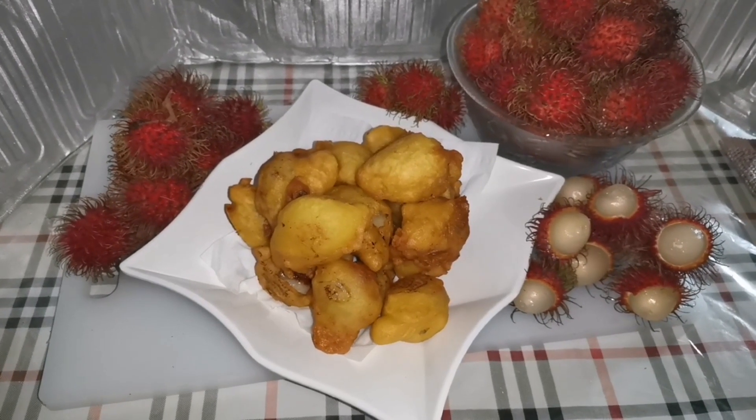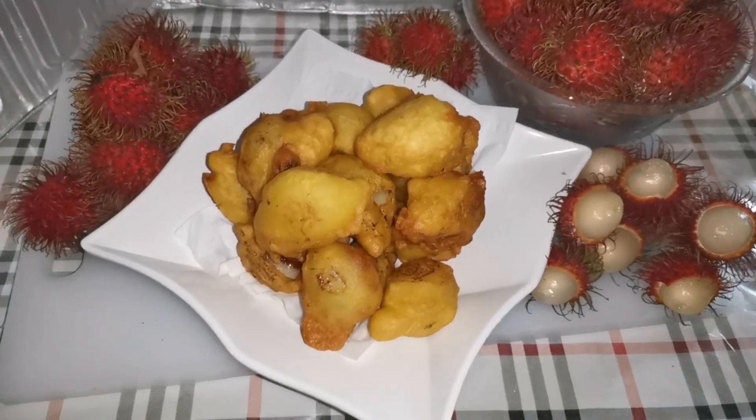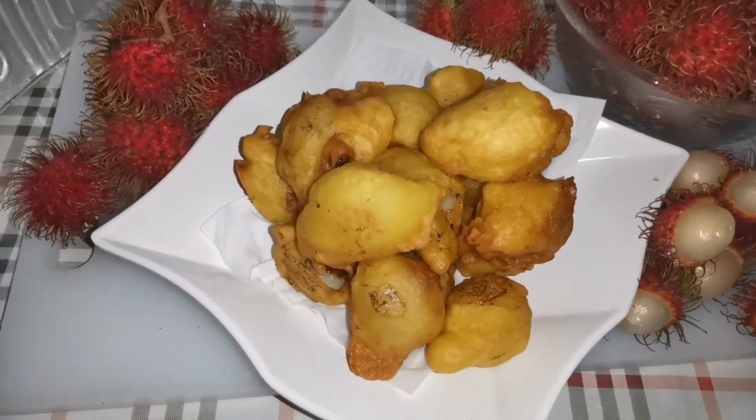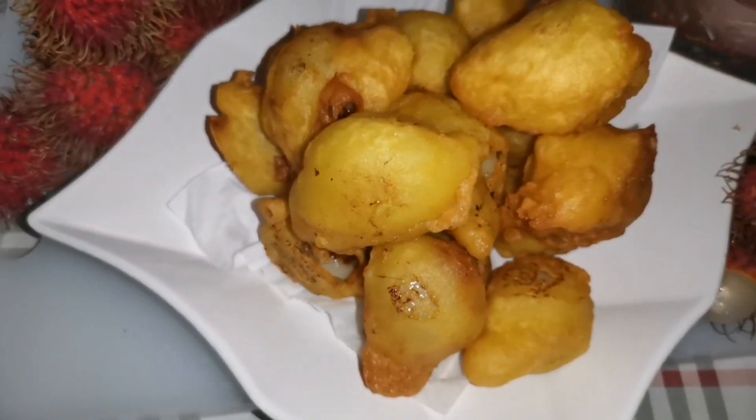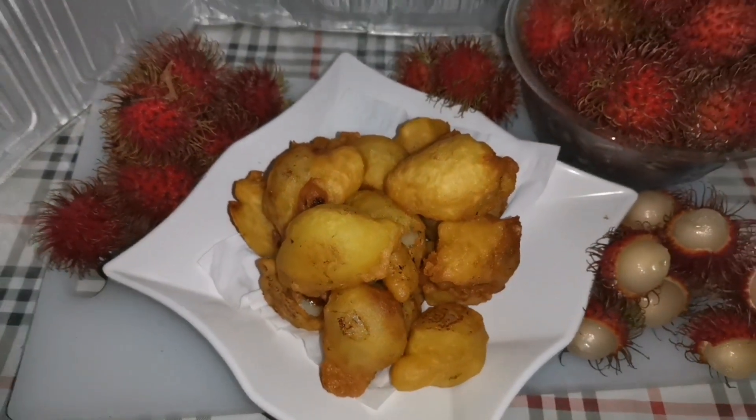Alhamdulillah, sudah selesai kuih rambutan inti korma. Sila mencoba resepi ini ya. Assalamualaikum.